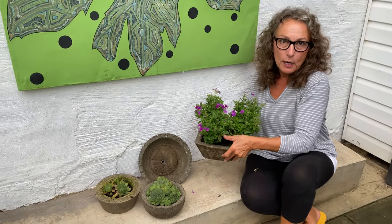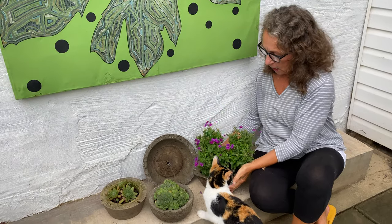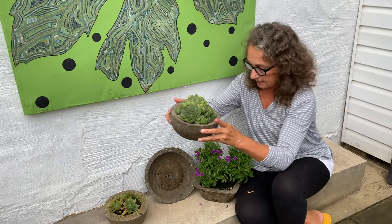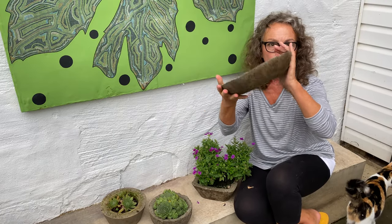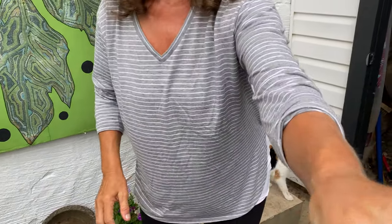Morning! We are outside today with a project that Reggie's going to demonstrate for us on how to make these beautiful hypertufa pots. I call them concrete pots but they're more than that. I'm excited because someone's giving me more of these beautiful hens and chicks succulents, and I'm going to go inside with him and he'll show you how we make the whole form and what amounts you need. So follow me into the studio — we're going to exchange hands here and I'm going to follow Reg.